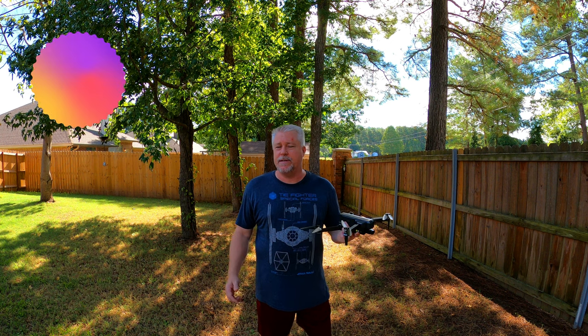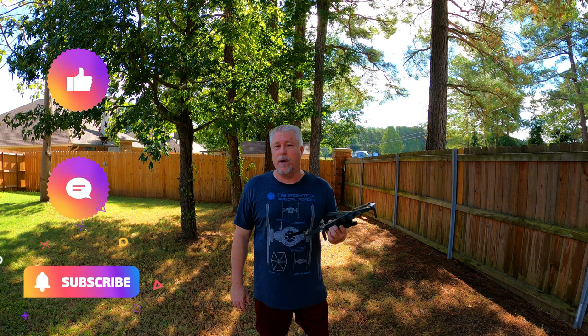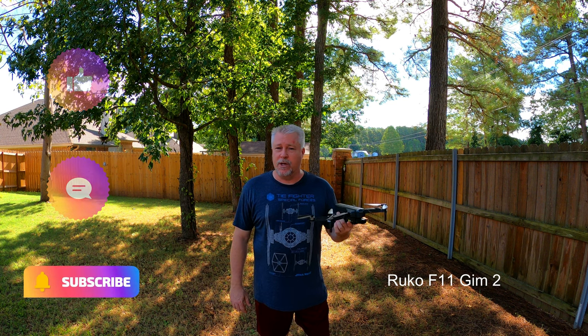Hello and welcome to Sunset Seekers. We are so very honored that you stopped by to check out this video. I recently had a vendor contact me about doing a review on one of their products, so this video is going to be a review of the Rucco F11 GEM2 drone.